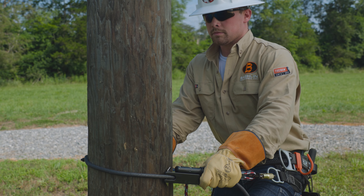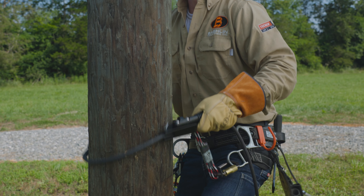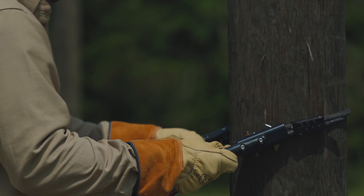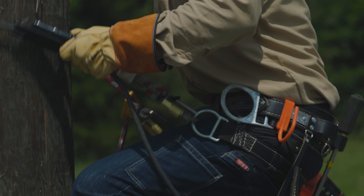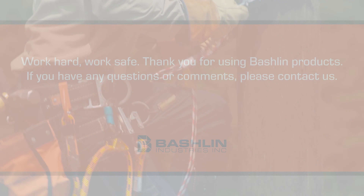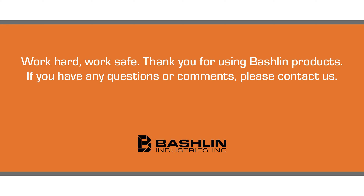Lightweight and easy to use, the Bachelin Patriot recently completed a comparative evaluation and, as a result, it was ergonomist approved due to the reduced strain on the upper body when climbing. A test report is available on request. Work hard, work safe. Thank you for using Bachelin products. If you have any questions or comments, please contact us.